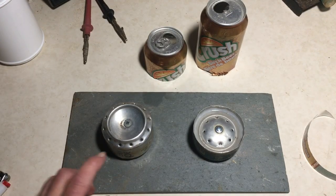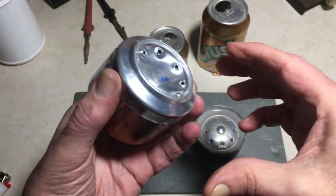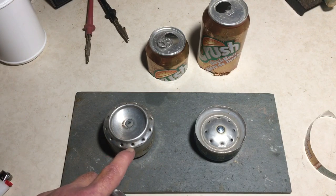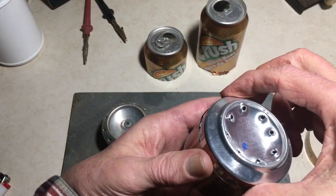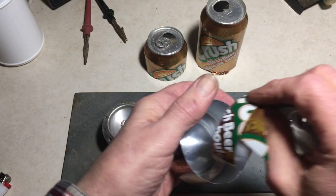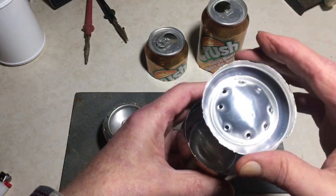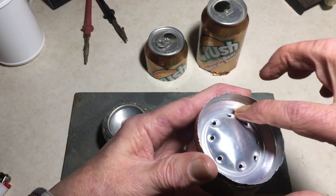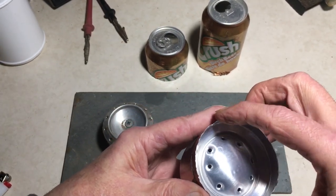Now the traditional way of making these is like this — you just get two bottoms, invert one into the other, push down and all of a sudden you have a stove. They usually put the holes around the outside. I've come up with an improved design in that instead of pushing the top down this way, you turn it around and do it this way. It will prevent it from going down all the way. We cut a little strip from the can and poke it down in there, and that leaves a little well that holds a small bit of alcohol around where your burners are. This helps the alcohol warm up.